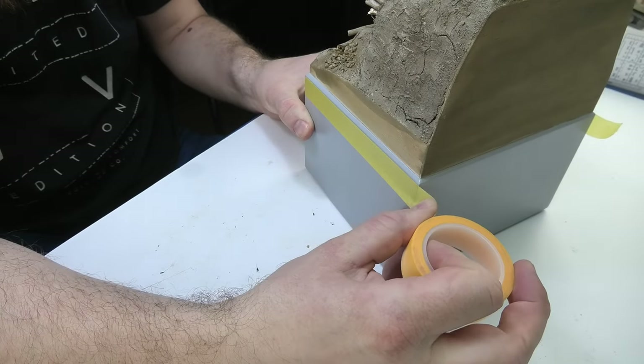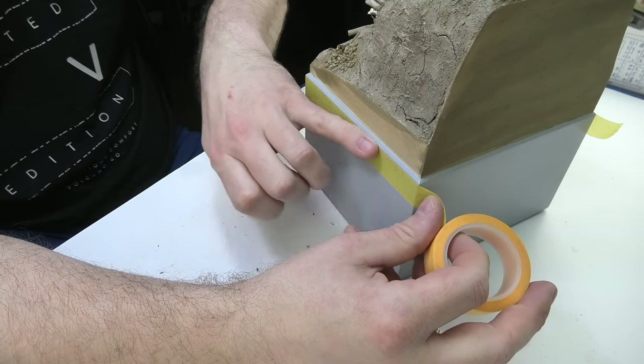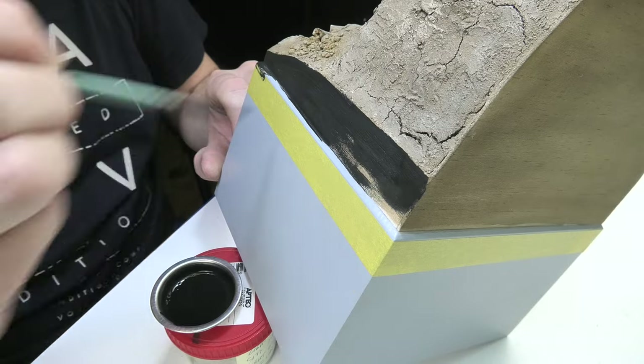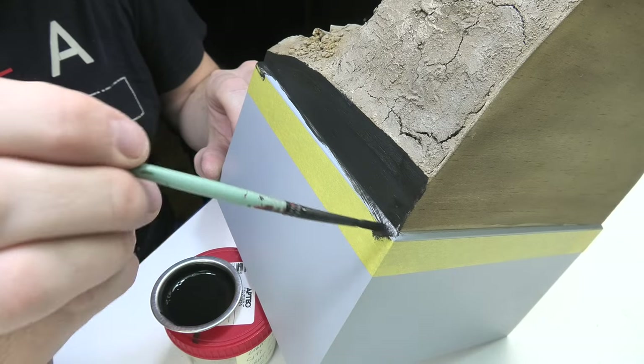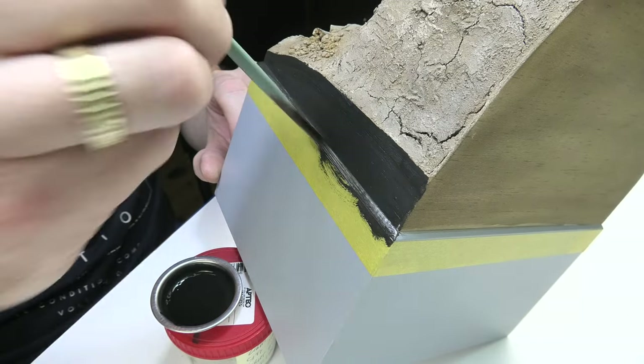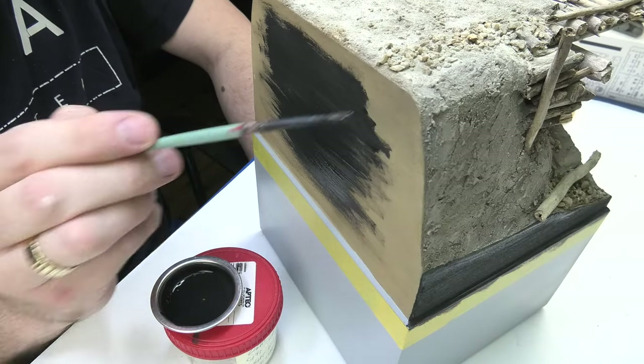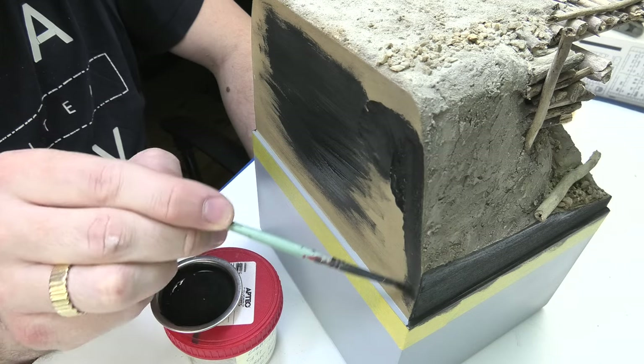In the finishing phase of the base I painted the balsa planks black with a mixture of paint, water and a bit of PVA glue. Thanks to this the surface of the board will be smoother because the glue will seal all unevenness. It's good to apply two or even three coats so that the surface will be nice and well covered with paint.